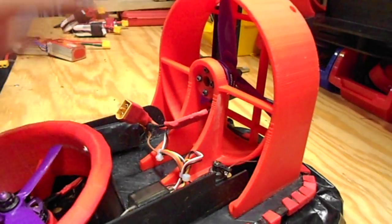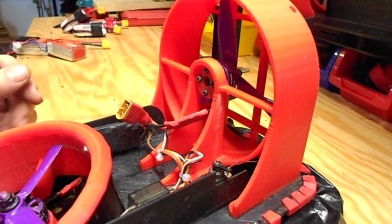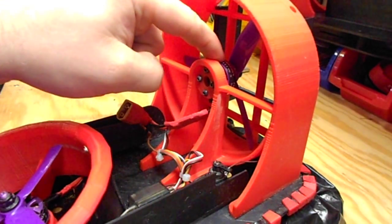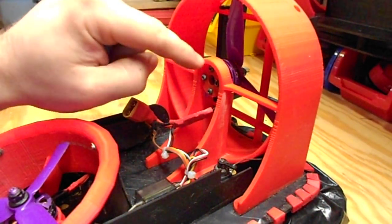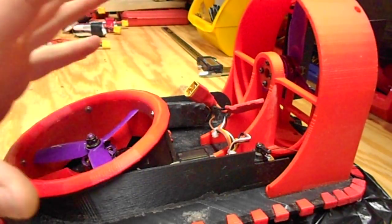Then you can install your motor. The way I have this designed, it's compact so you can't really get the prop out without taking the motor out. Put your prop on and kind of squeeze the motor in there — it'll fit, you just have to maneuver a little bit. Then run your screws, and that's all set.